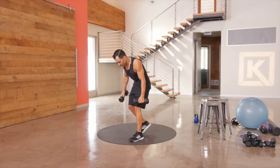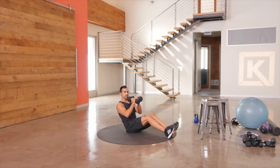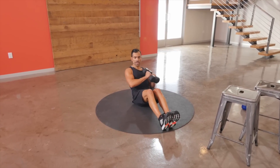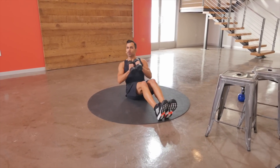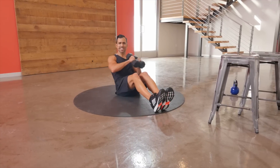Your final exercise is a seated rotation. You're going to sit into this, lean back — both weights, one weight, or no weight, depending on how you feel today. Rotate for that core, slow and steady. No momentum, no fast movements here. Just nice, clean core rotations every time.